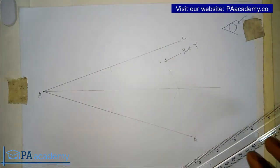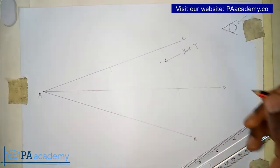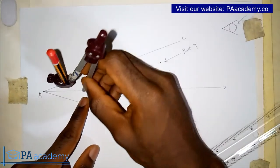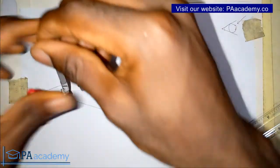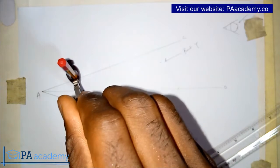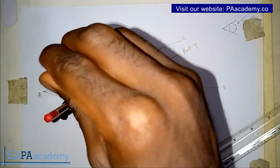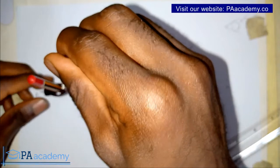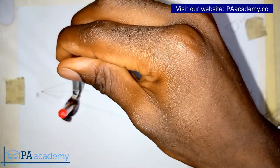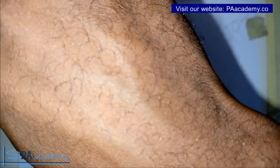Having done that, on this bisector line that we've just drawn — let's call it line AD — with our compass we place it somewhere closer to point A on line AD. We adjust our compass to draw a circle that will touch line AB and line AC. Now this is not the main circle that we are drawing, but it will help us in getting the main circle.